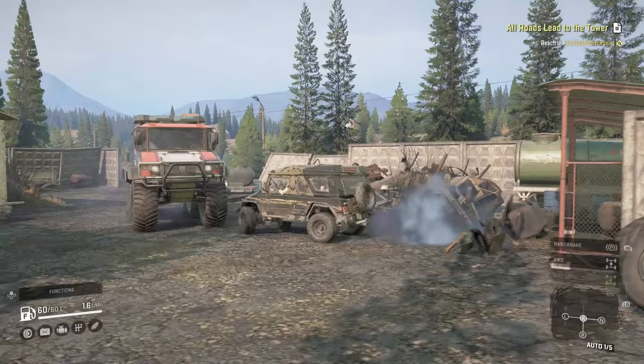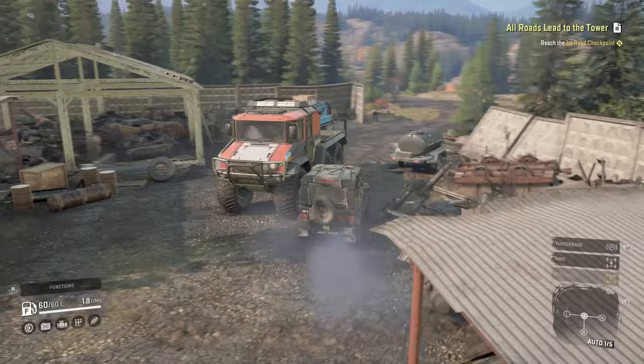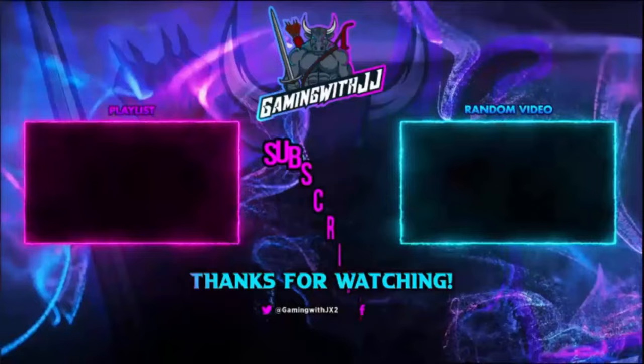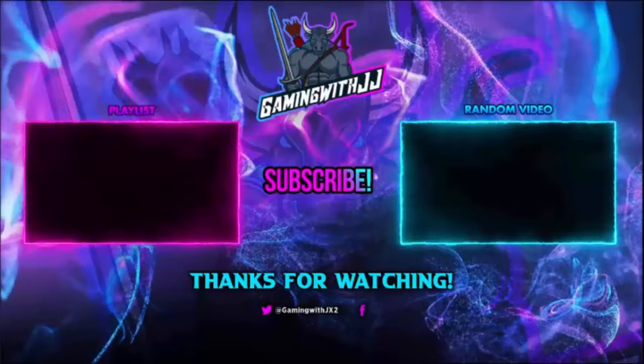This thing looks tiny compared to the Burlac — it's like the size of its tires. Hopefully you guys found the video useful and see you in the next one. Thank you for watching. If you want to watch another video there's a random video on screen and another playlist. Please be sure to share, like, comment, and subscribe. Turn on those bell notifications so you're notified when I upload. Until next time, peace.